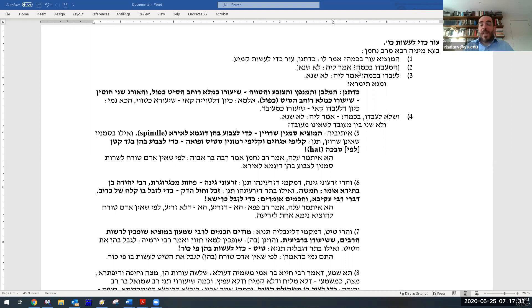Next question: ha-me'abedo b'kama? If one actually tans leather, what's the smallest amount? What's the minimum amount of leather you'd be liable for tanning? The answer is: the same — the amount for writing an amulet. Then: if I'm going to carry it outside with the intention that I will tan it, although it's not tanned now — what's the minimum? Same thing. But what's the source? How do you know it's the same amount even though it's not tanned yet but will be tanned?